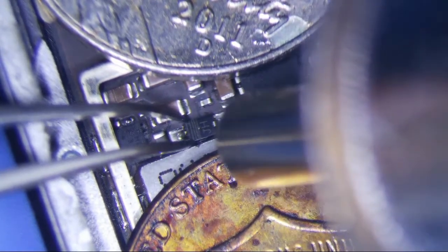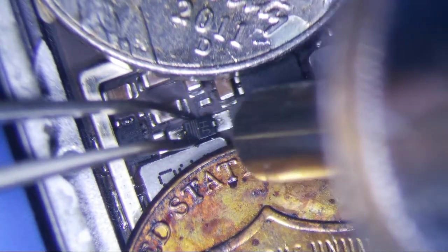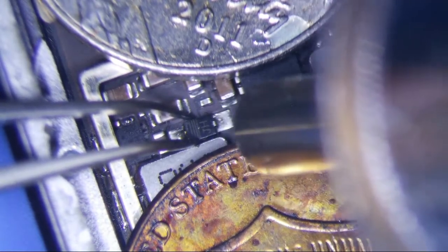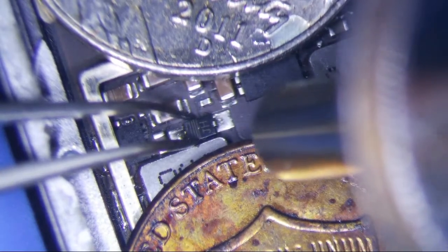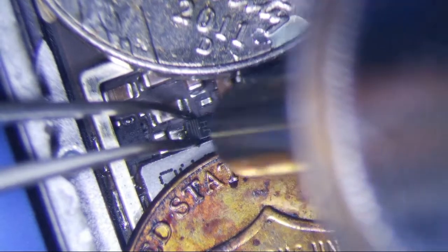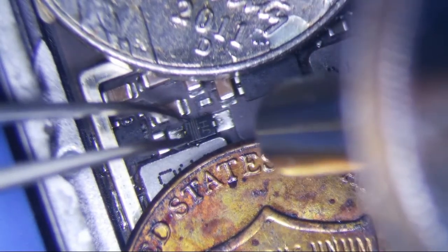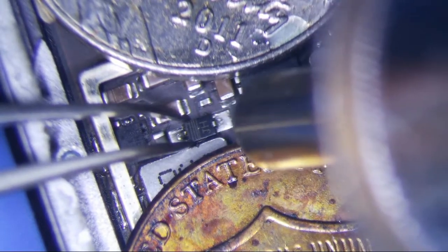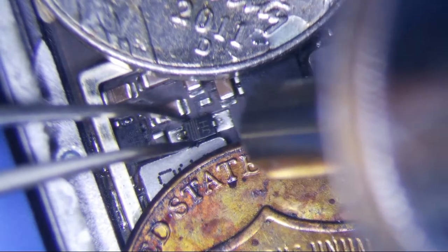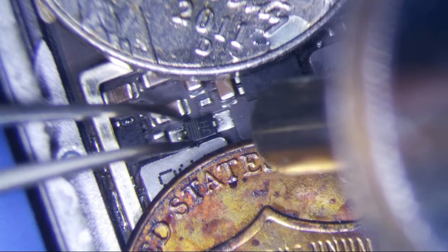I did notice that the PMIC gets pretty hot too. So we're just going to replace this diode because it's easy. I'm using a donor board for this — you can buy these on DigiKey for pretty cheap.